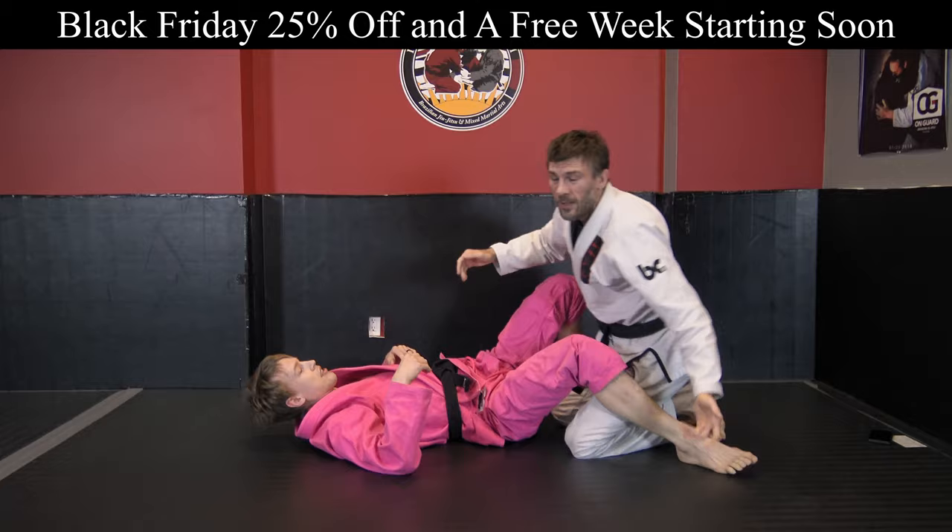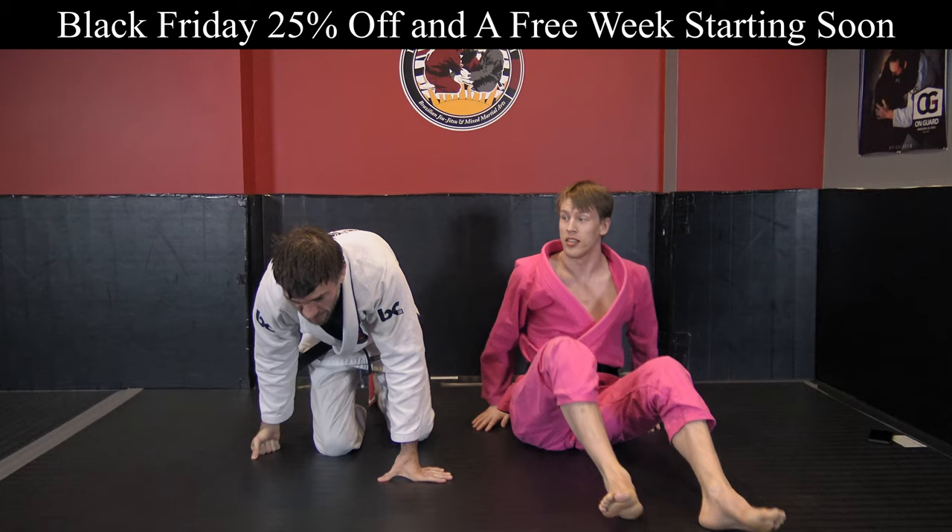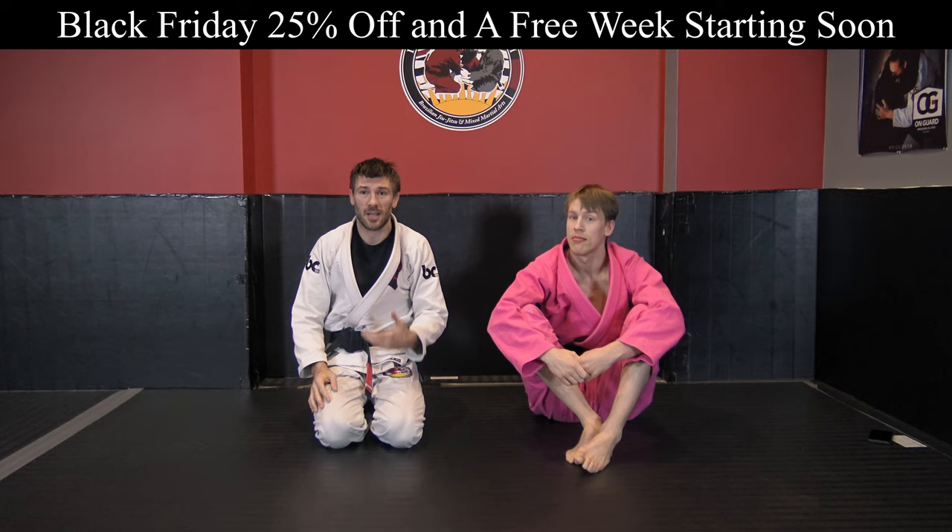That should negate it. Report back to us. This is one of those mystifying things because this shouldn't work, and I don't want to call you out for tapping to nothing — I'm not there and I don't know how hard this guy is squeezing — but that's a possibility.